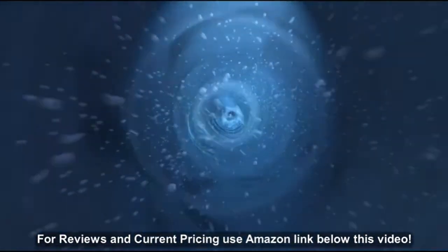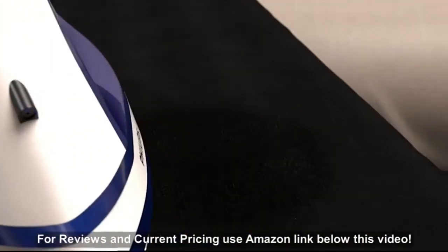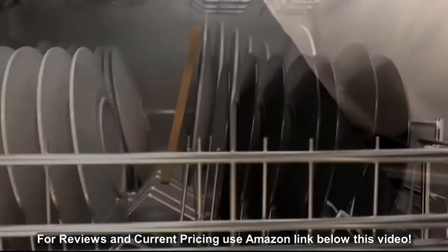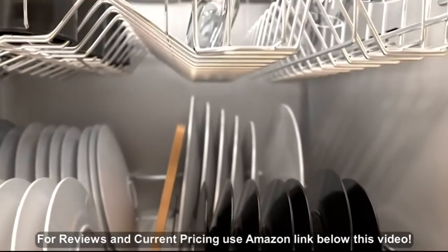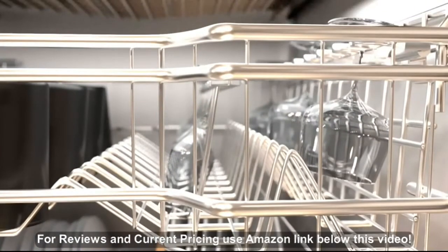Instantaneous water softening. The electrical field neutralizes the large limescale particles, breaking them down to microscopic level and preventing buildup. No more spotty spray from the iron. Cleaner dishes, less costs. Yarna provides soft water fast.